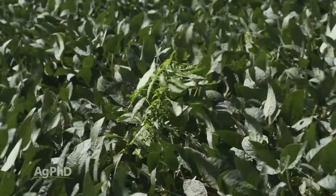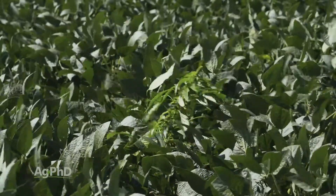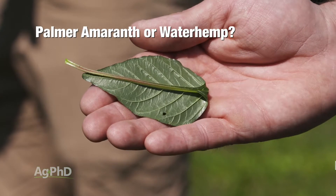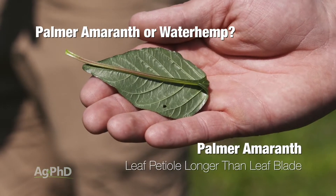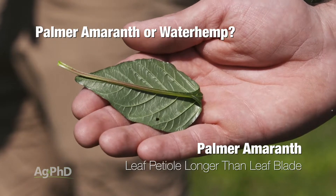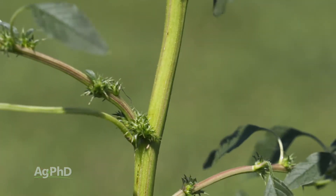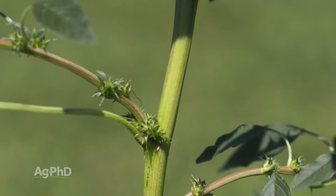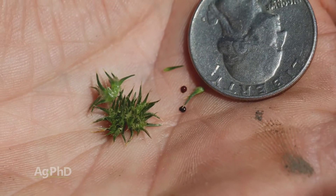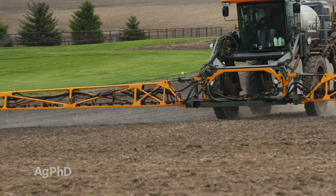We're making headway on Palmer pigweed. When you think about these smooth pigweeds like Palmer and tall waterhemp, you can't really tell the difference very easily. There are a few little features but it doesn't matter — who cares if it's Palmer or waterhemp? It's resistant to Roundup, it's a tough pigweed, and it's going to have a million seeds potentially. We just have to get it under control before it comes out of the ground. That's the key.